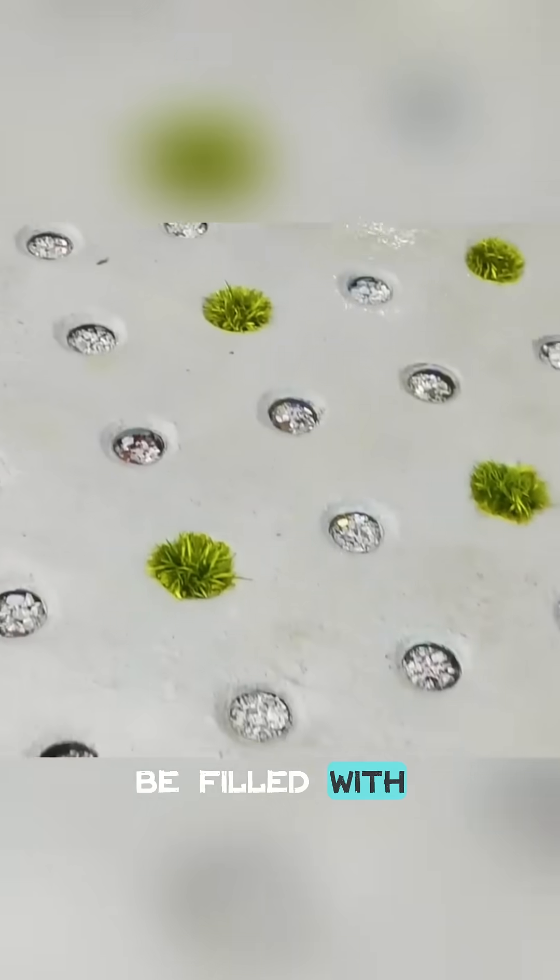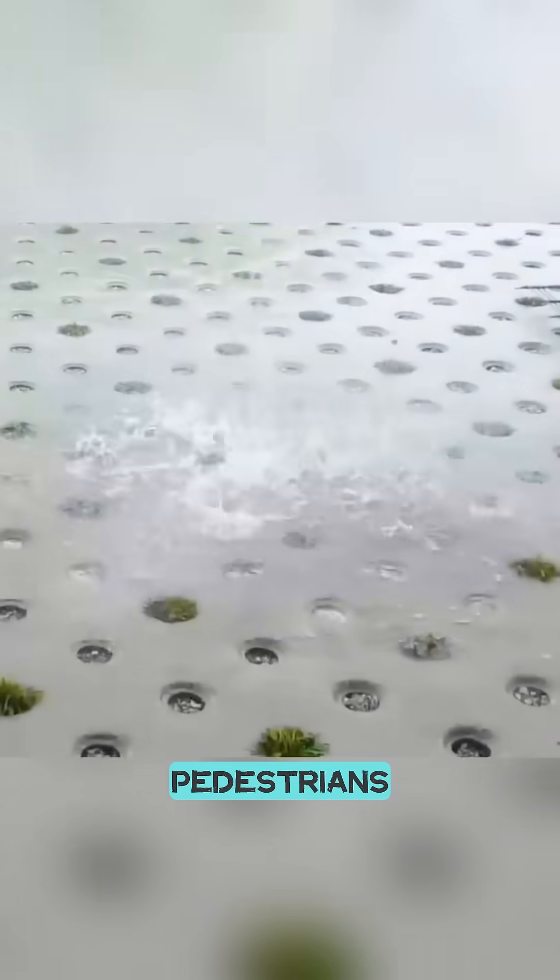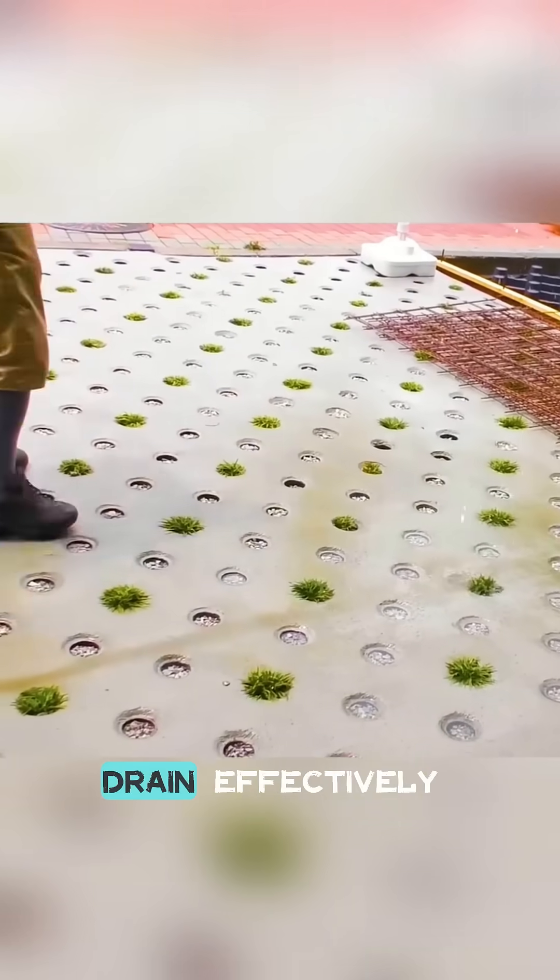Finally, the holes may be filled with stones or grass. This prevents pedestrians from accidentally stepping into them and getting hurt, while still allowing water to drain effectively.